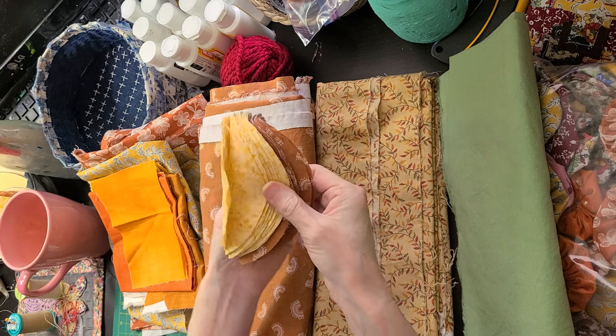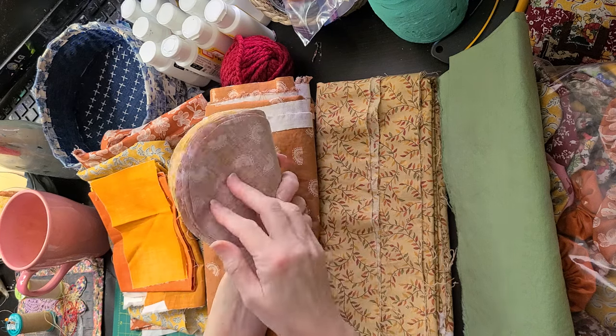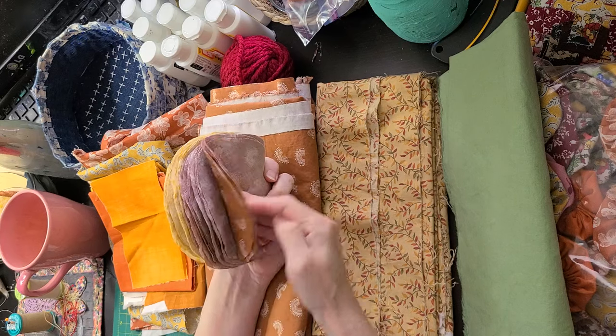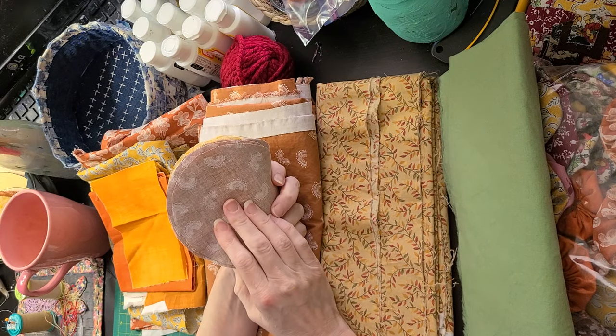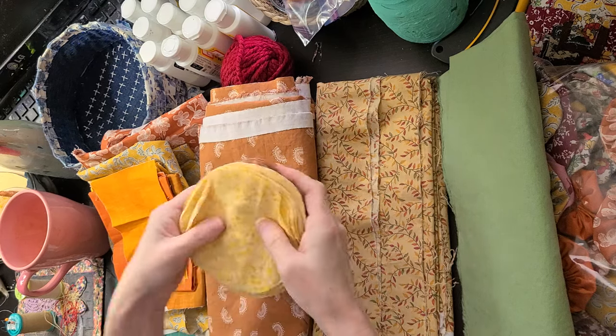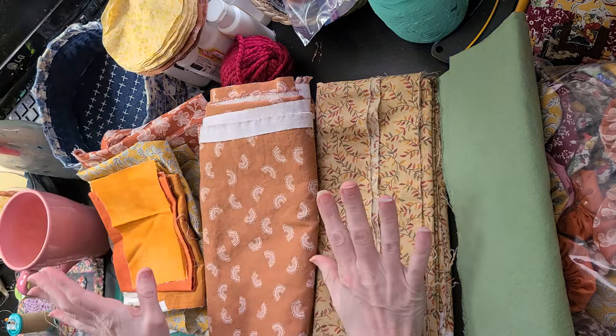I can't believe I actually traced and cut out this mini last night — I did not realize I cut out so much. I was listening to an audio book, and before I knew it it was like 12 o'clock at night and I was like, whoa Nellie, I need to get some sleep.